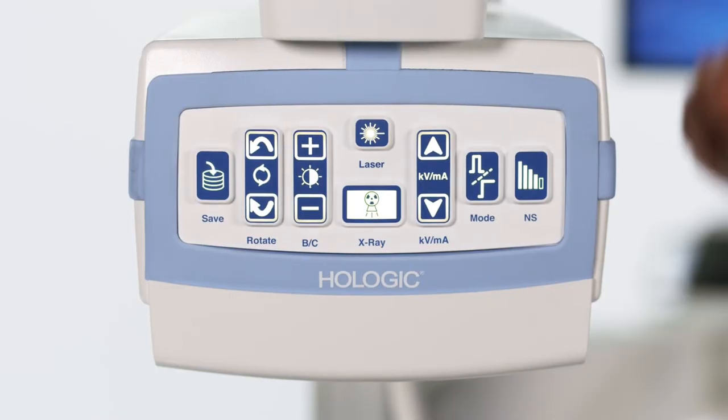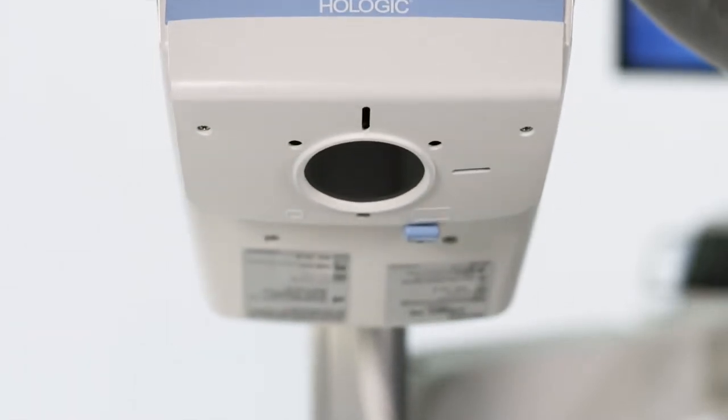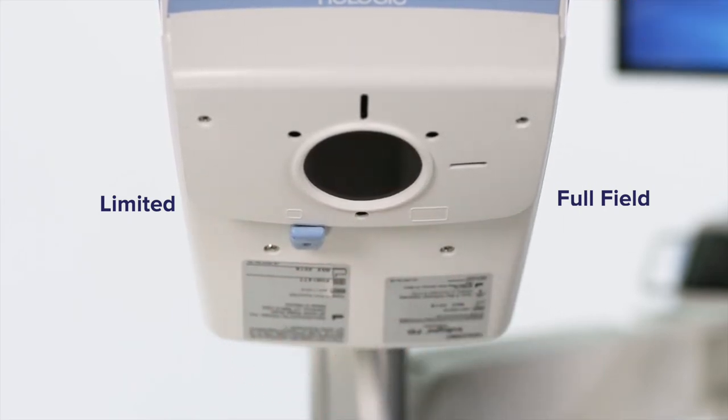Flip the C-Arm to locate the collimator. Slide the collimator over to switch between full field and limited field. Limited field is used to magnify a smaller area.